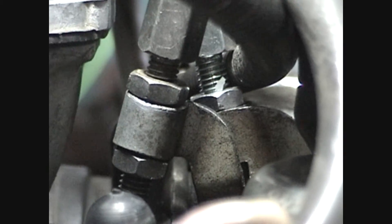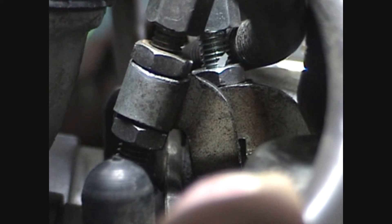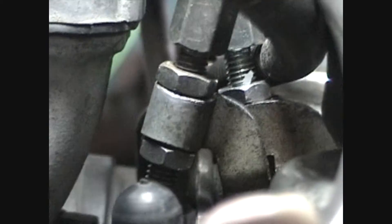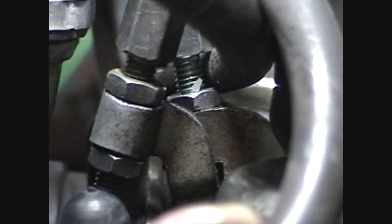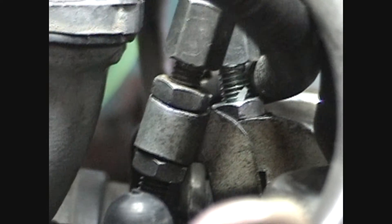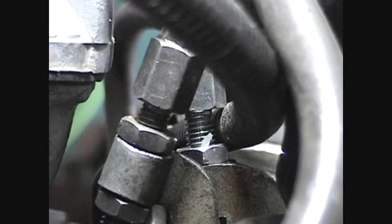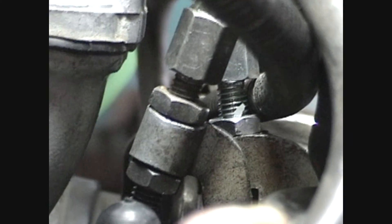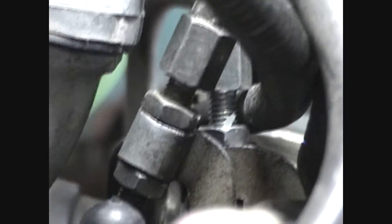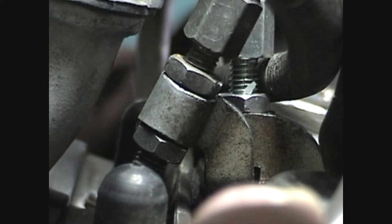Now if you loosen that top nut too much, you can push that down, it opens up a gap, and it will unseat that bottom nut — and if you're not careful your cable comes out of the bracket. So just loosen that top nut a little bit. Depending on how much you screw in that barrel nut, it may run the top nut back down against the bracket and stop it from turning, so you may have to hold that with a wrench. Both the closing cable on this side and the opening cable on the other side are exactly set up the same — both with the barrel nuts, the jam nut up top, the bracket, and the bottom nut.